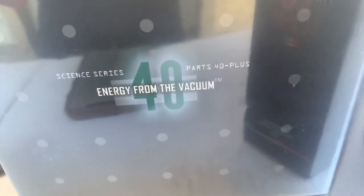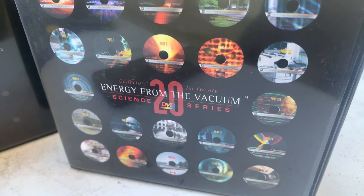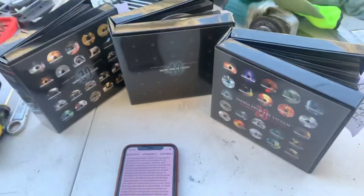There's also a book, Energy from the Vacuum, as well. I really enjoyed this series. Thank you for watching my video of this review — have a great day! Bye bye.